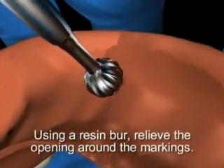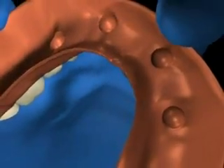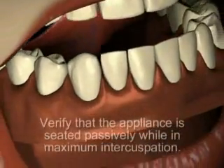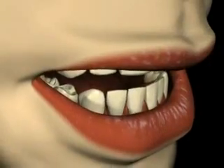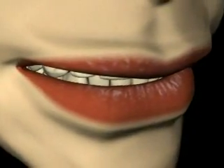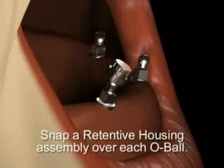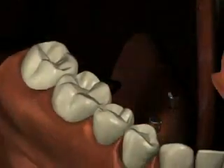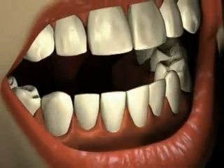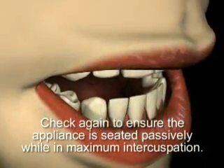Using a resin burr, relieve the opening around the abutment impressions or markings in the denture by approximately five millimeters. Try the denture in the patient's mouth and verify that the appliance is seated passively while in maximum intercuspation. The o-balls should not touch any part of the denture.